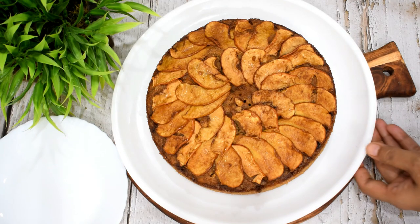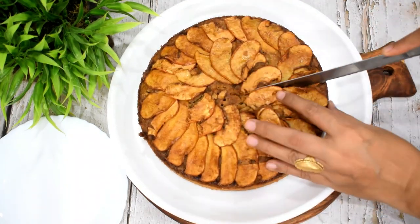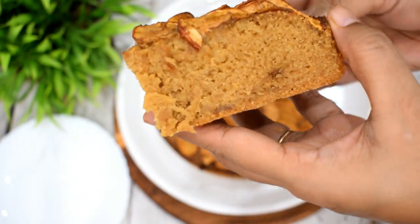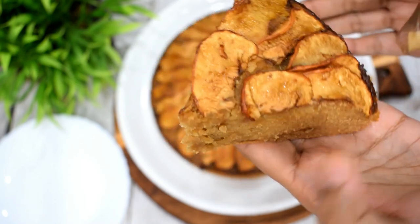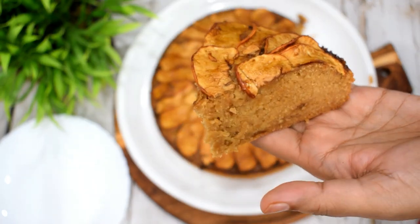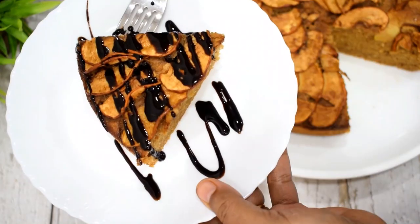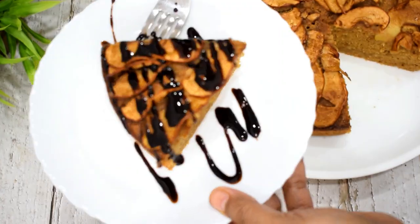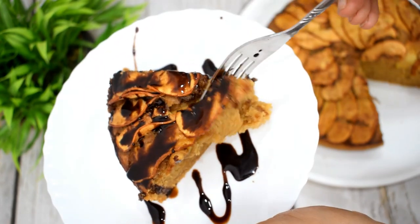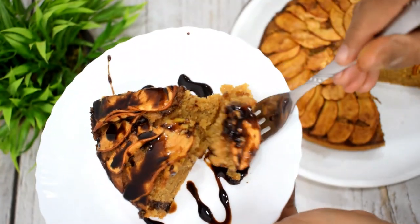I will show you a slice of the cake. Trust me, its taste is very soft and moist. This cake is made very healthy. I will serve it with a little chocolate sauce. This cake is very soft, moist, and very yummy.